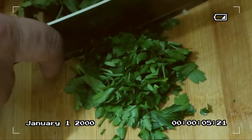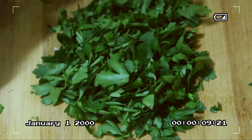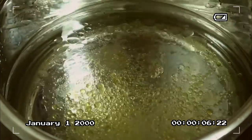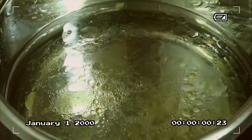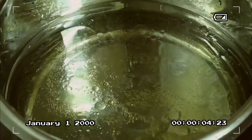We'll chop the parsley like this — just enough to use as garnish for our dish. Now mga kakusinas, it's time to cook our pasta. I've filled the pot with enough water, and I've also added about 2 tablespoons of cooking oil so the noodles won't stick together while boiling.